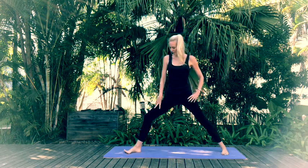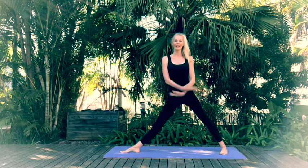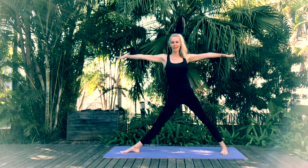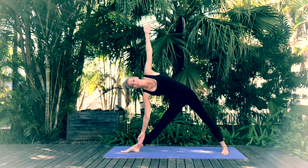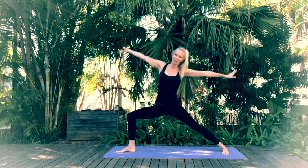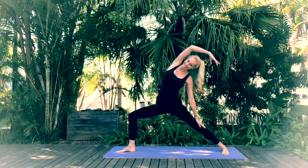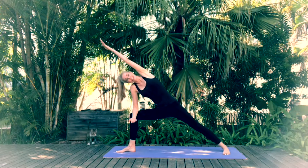Shift that right foot so it's facing towards the short end of your mat. Inhale reach the arms up, exhale into Triangle Pose. Inhale come back through standing. Exhale Warrior 2. Reverse your Warrior. Come back into Warrior 2. Bend that elbow — Extended Side Angle.